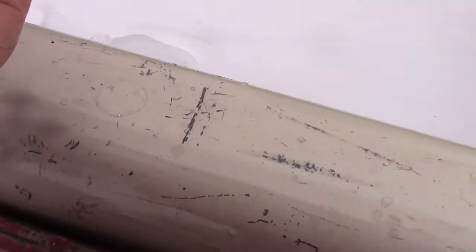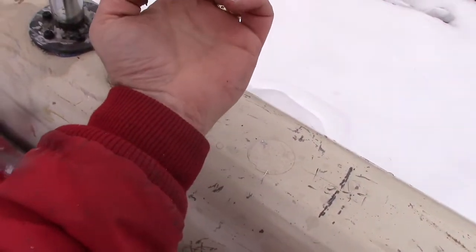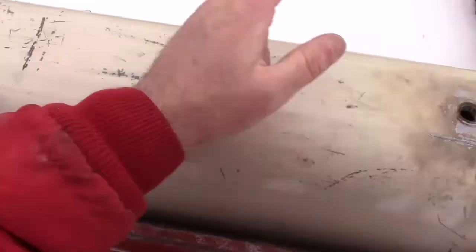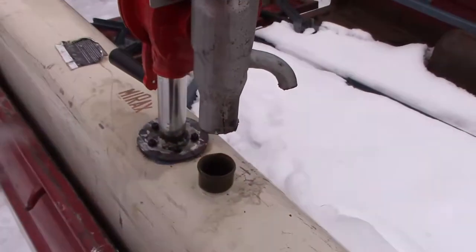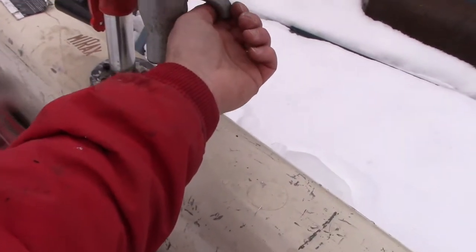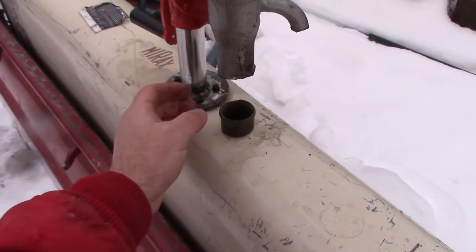Now I need to figure out how to get from there to there. It's a little big. I wonder if I could tap inside that and screw in. I just want to use a piece of 3/8. That's something to consider. There's a little threads in there — a little meat for threads, not a lot, but a little.